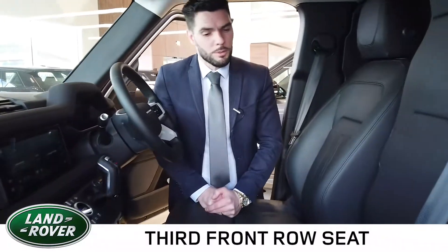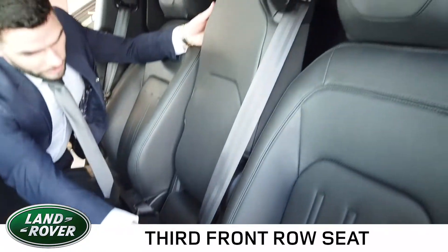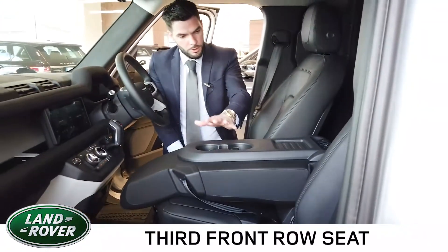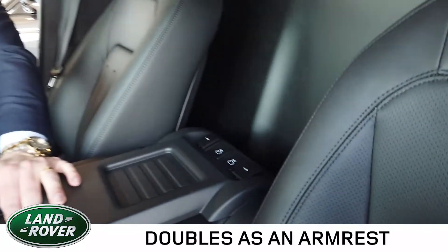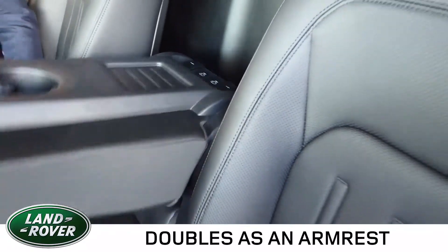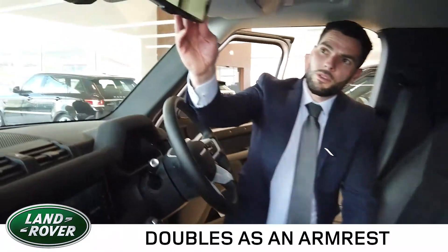An option on the Defender hardtop is to have a centre jump seat fitted, which is able to double as a comfortable armrest with storage for cups and USB charging devices at the back, and can easily be turned back into a centre seat as well.